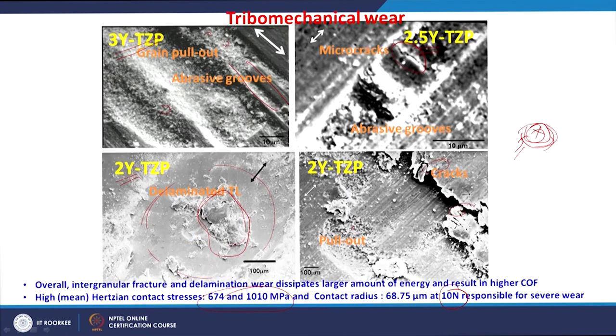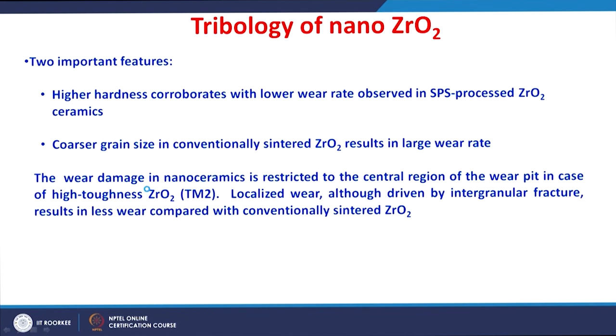Among the investigated ceramics, the 2 mole% yttria-stabilized zirconia showed maximum toughness. Because of this higher toughness, wear damage is restricted only to the contact stress region, which is maximum at the central region of the wear pit — resulting in localized wear. Such localized wear, although driven by intergranular fracture, results in lesser overall wear compared with conventionally sintered zirconia.